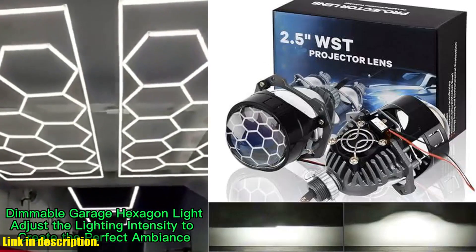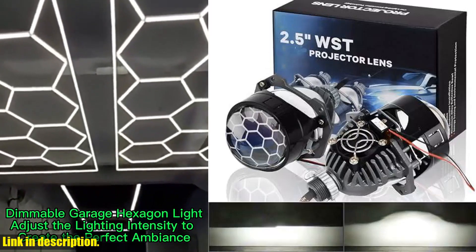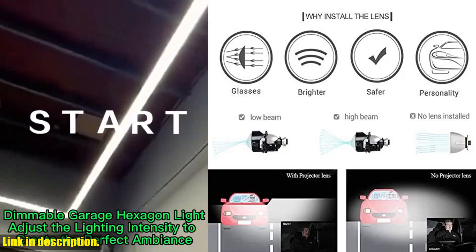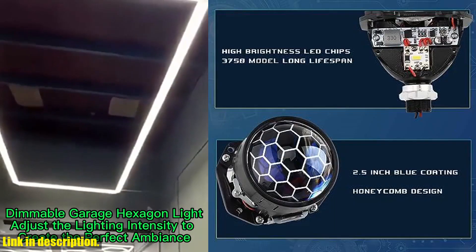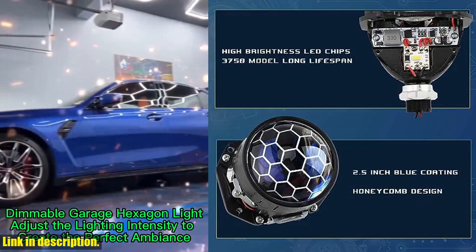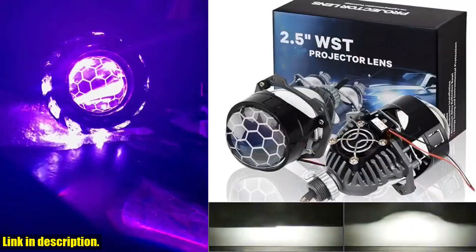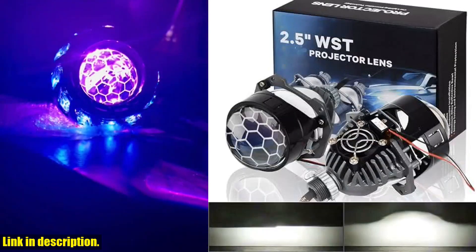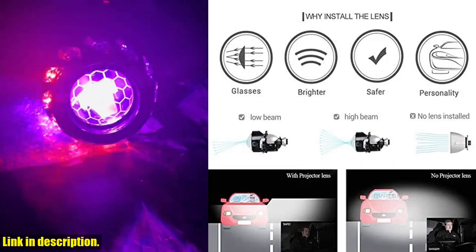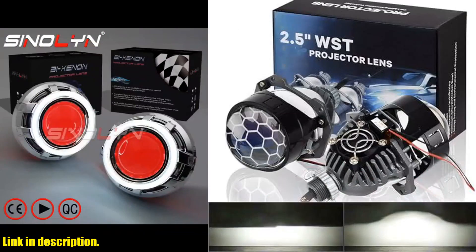Hey there, car enthusiasts! Today, we're taking a look at the 2.5-inch Honeycomb Bi-LED Projector Lens. If you want to upgrade your car's headlight system with a high-low beam function, then this retrofit kit is exactly what you need. With a powerful 70W and 20,000 LM output, this Bi-LED Projector Lens will give you 350% brighter and super-focused white lighting, allowing you to see further and whiter on the road.